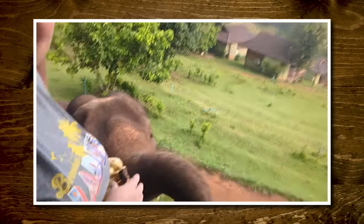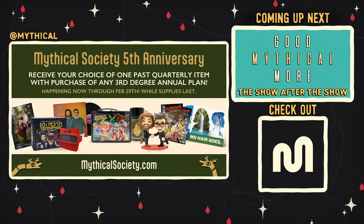So we're old school two out of three. Stay hydrated, drink responsibly. Thanks for subscribing and clicking that bell. Hi, I'm Seth, and I'm Ginger, and we're here in Chiang Mai feeding elephants — and now it's time to spin the Wheel of Mythicality. Click the top link to watch us decide if old or new slang is worth keeping around in Good Mythical More. Join the third-degree annual plan of the Mythical Society for your choice of one of the past quarterly items while supplies last through February 29th.